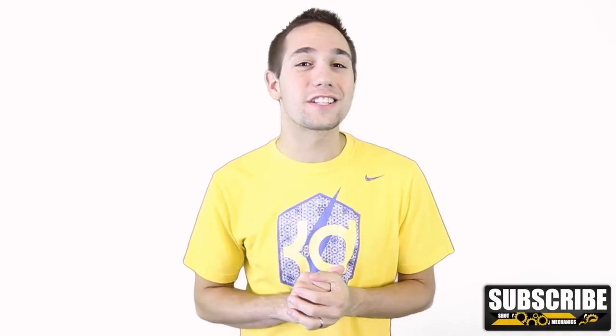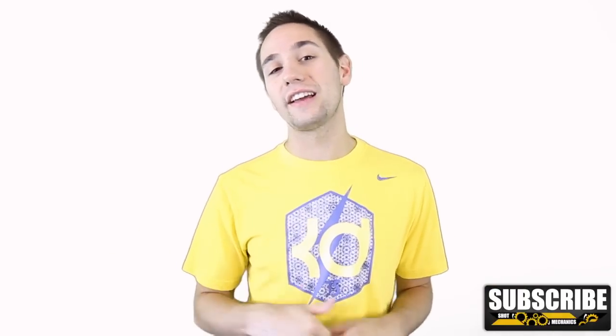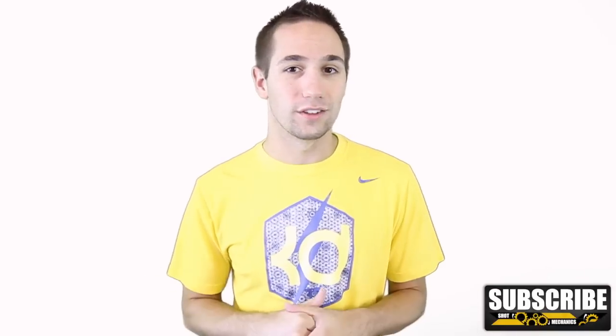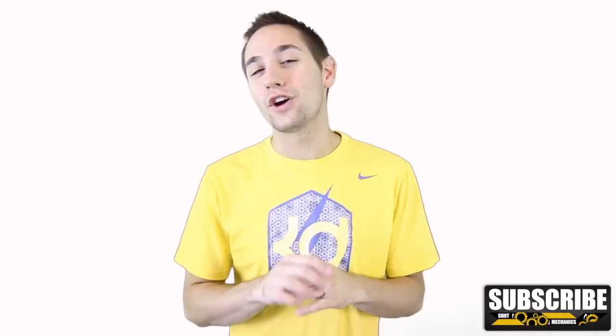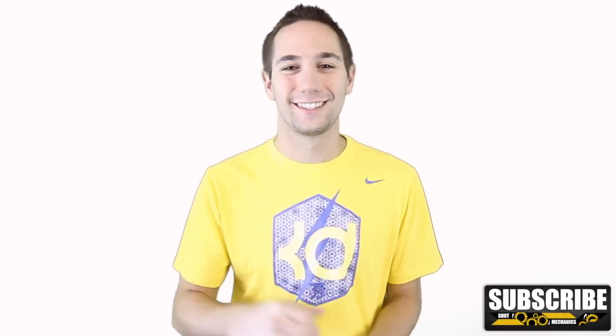Now it's time for this week's jersey giveaway, courtesy of unboxingjerseys.ru. We're going to do a Twitter giveaway — all you have to do is go follow me on Twitter at shotmechanics, all one word, and you're eligible to win the jersey. Thank you so much for watching. You guys are absolutely incredible and don't forget to tune in tomorrow for our NBA Shooting Secrets Allen Iverson Edition. Take care.